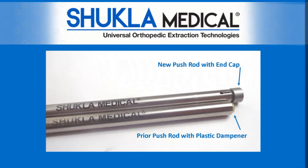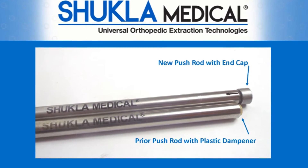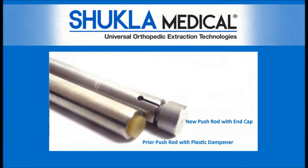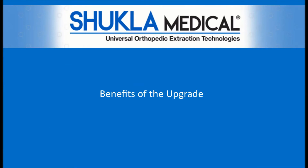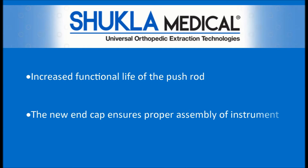The upgraded pushrod now conceals the plastic dampener internally. By adding an end cap, we've ensured the plastic dampener will not get damaged and will provide the same feel and functionality. These updates present a pair of benefits: an increased functional life of the pushrod, and the new end cap ensures proper assembly of the instrument.